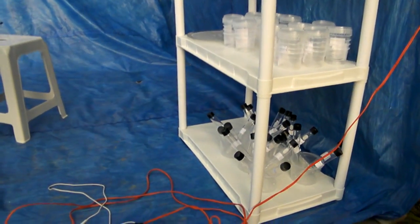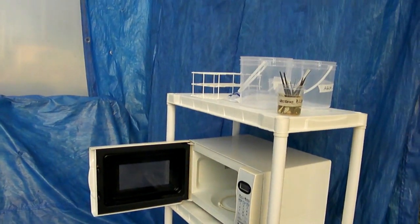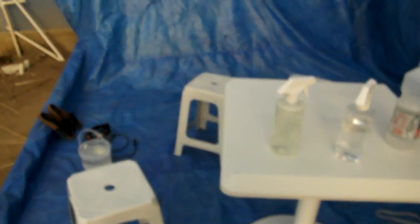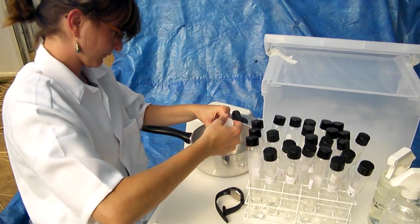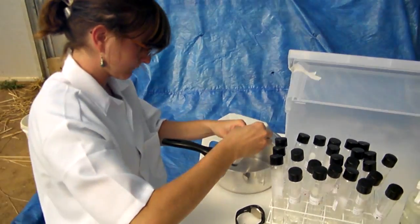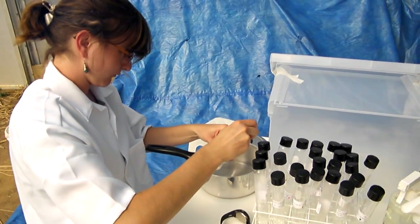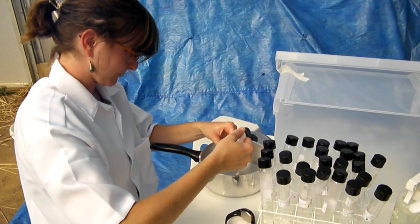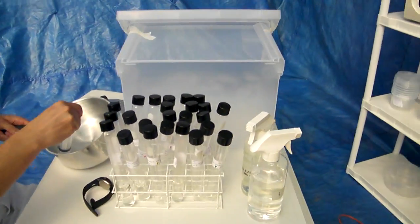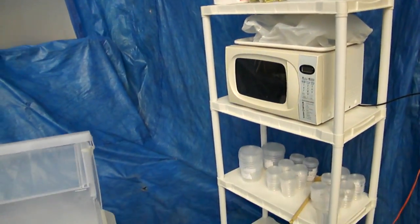Here is our equipment: centrifuge tubes, containers, microwave, more containers, bleach, table for micropropagation, in vitro clonage. This is our home tissue culture laboratory.